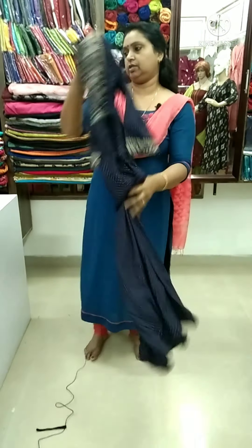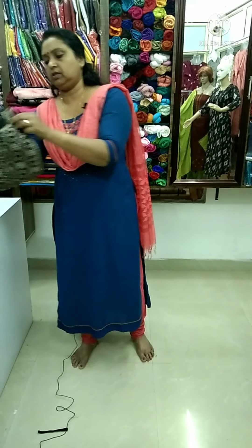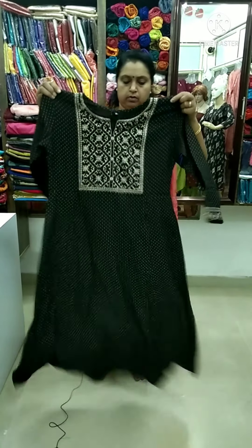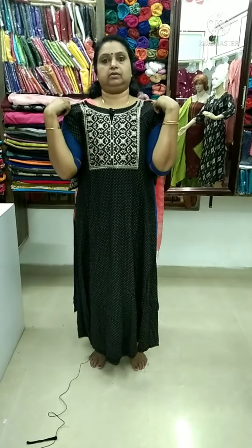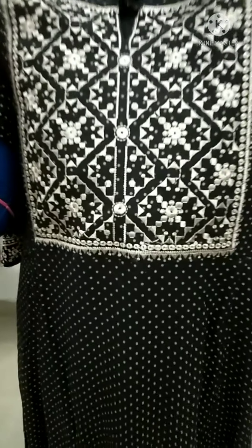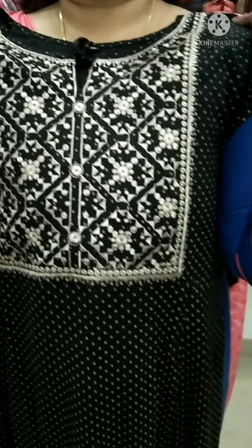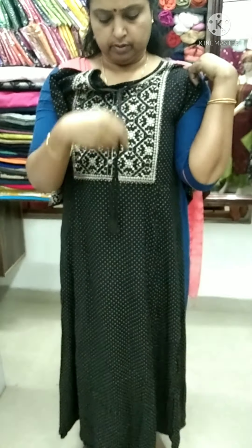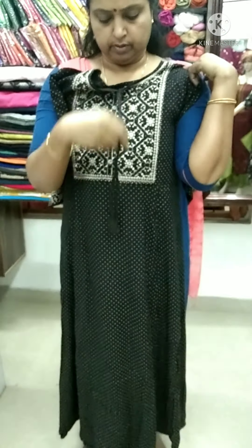We'll put it in the sleeve. When we put it in the shade, we'll put it in dark coffee. We'll put it in black and white, in the same way. If you want to know anything about this, contact our website. We'll get it online.